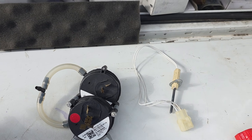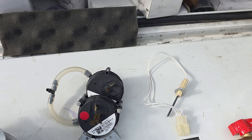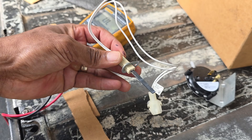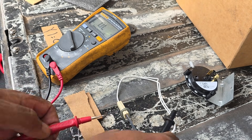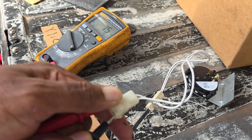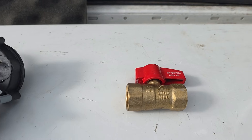Depending on the furnace type it can be a hot surface igniter that glows, or you have a spark ignition that fires. Once the furnace knows it's safe it lights up the flame using either a glowing igniter or a spark igniter. A quick way to check if an igniter is good or bad - put your meter on continuity and you should get a beep. Stick one probe on each end, and if it's not beeping or you get OL, that means the igniter is damaged.